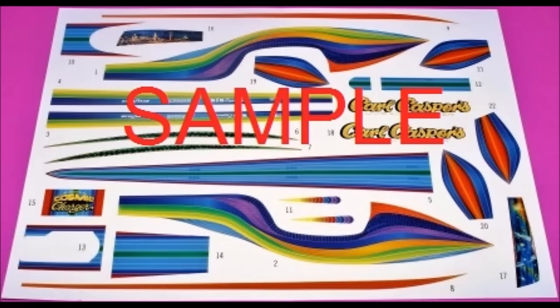Here are the decals for this kit. As you can see, they're very colorful and the registry is good. I strongly recommend using some decal setting solution to make them fit those contours. As always, use the manufacturer's safety and use guidelines when using any of the products mentioned here in the review for your own protection.